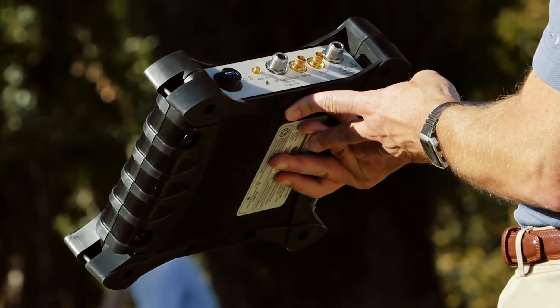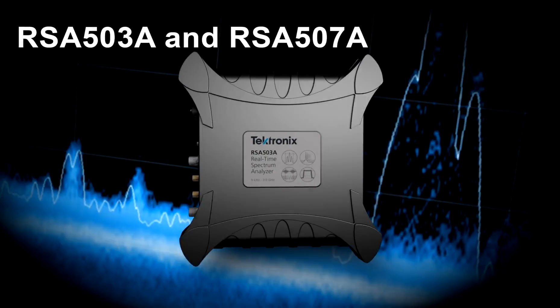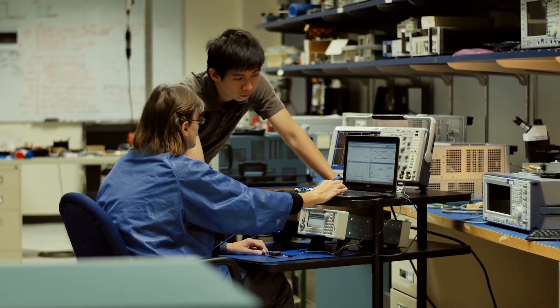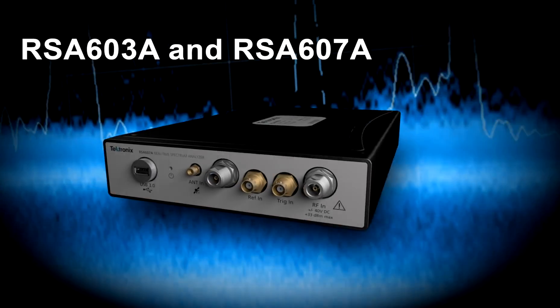Fast-track your results with real-time USB spectrum analysis on the go. The rugged RSA 500 is your all-in-one field tool to validate your designs with greater speed and agility. The RSA 600 is your essential tool for wireless analysis and popular wireless standards testing.